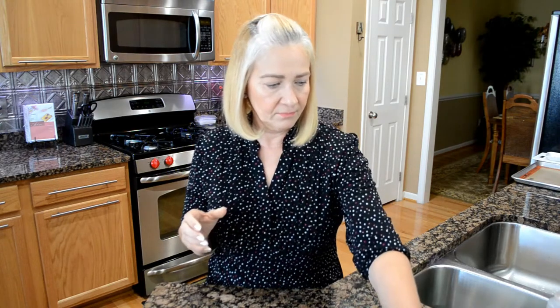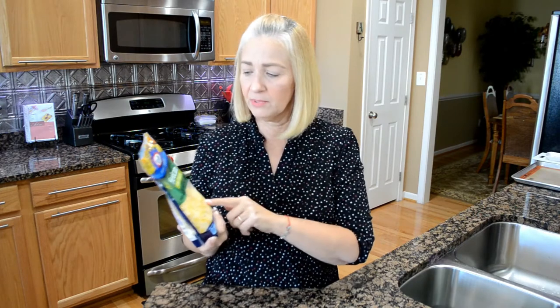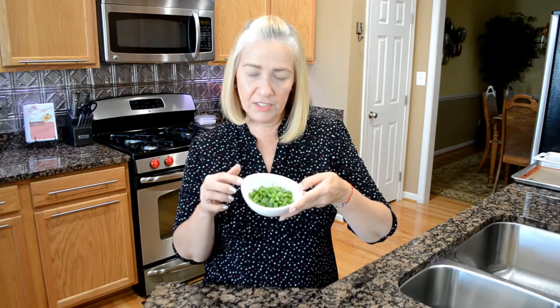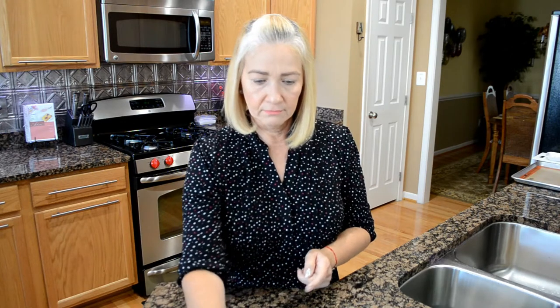We're gonna use some egg beaters, some sugar-free barbecue sauce, and some full fat cheddar cheese. I'm using a blend — four cheese Mexican — but it needs to be full fat. We're gonna use some scallions that I've already chopped, some fresh minced garlic, and some onion powder. And that's it — let's get started.